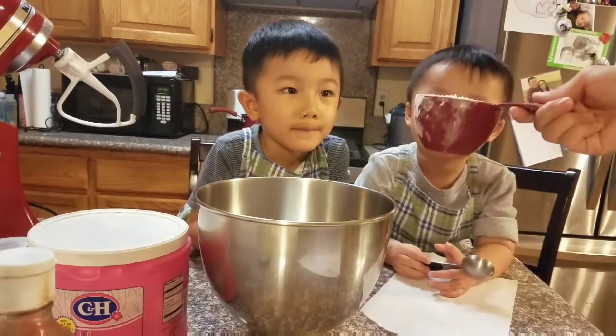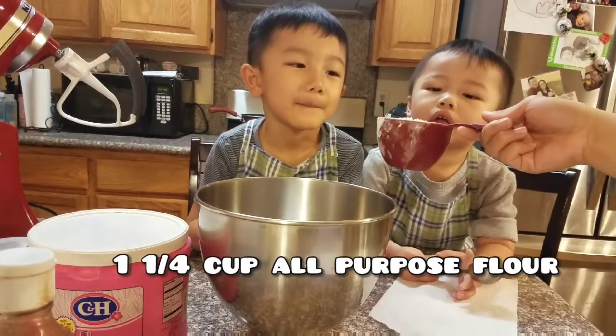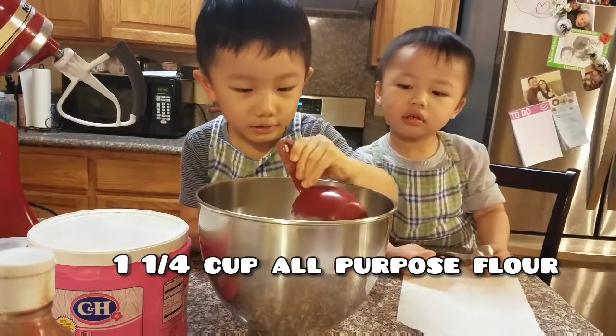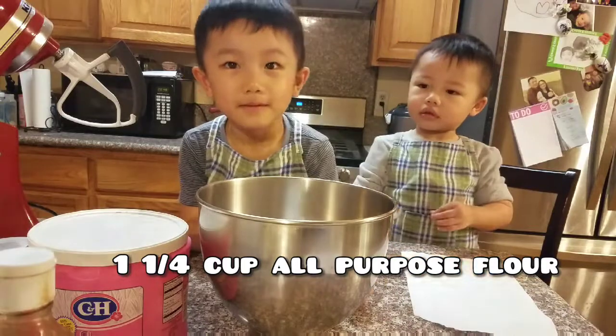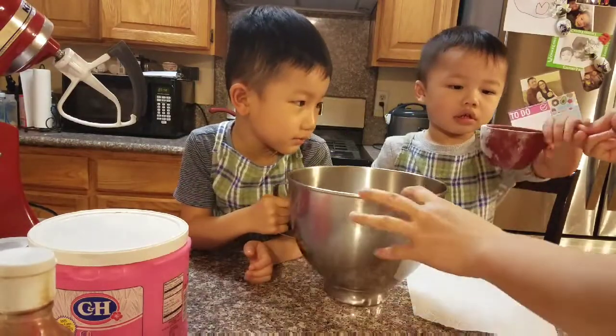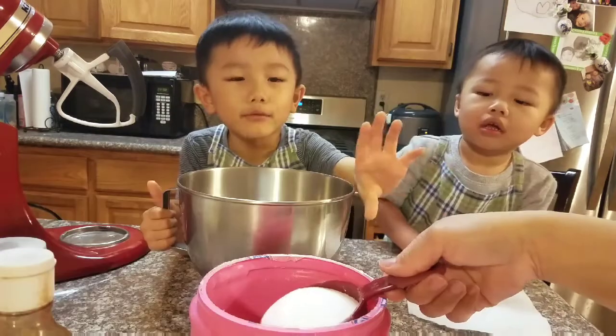Okay, now we're going to do flour. How much is this? This is one cup. Okay, pour it in. Who wants to pour it in? I do. One and a quarter cups of all-purpose flour. Jayden, you do one quarter. Put it in. Good job.